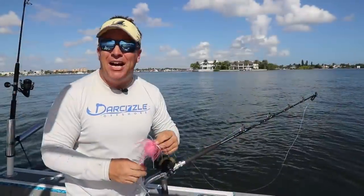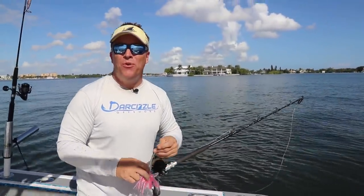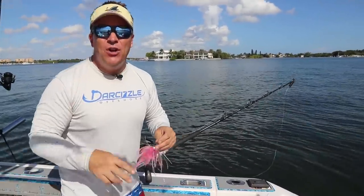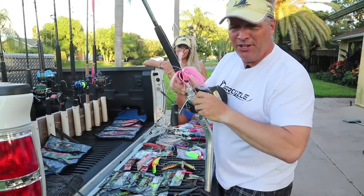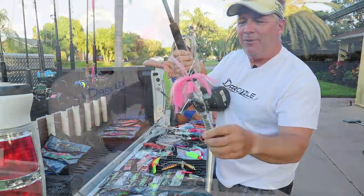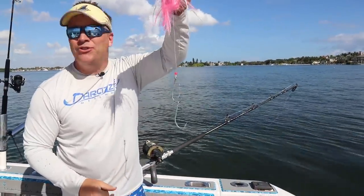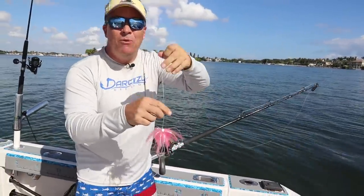I want to give you guys a tackle breakdown on how we caught that wahoo today. It's kind of a combination of things we've been showing you - actually in the last video we talked about gear. I showed you this pink sea witch and I showed you our Shimano TLD 50s and our rods. We just keep this on the rod all the time and use this just about every time we go fishing, for the planer. This is all you need to catch a big wahoo like that.